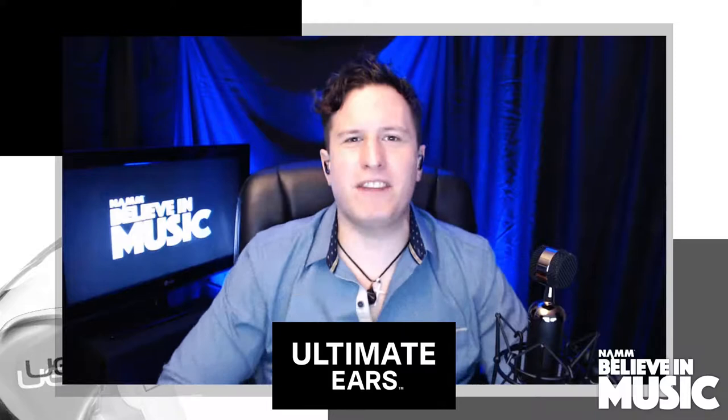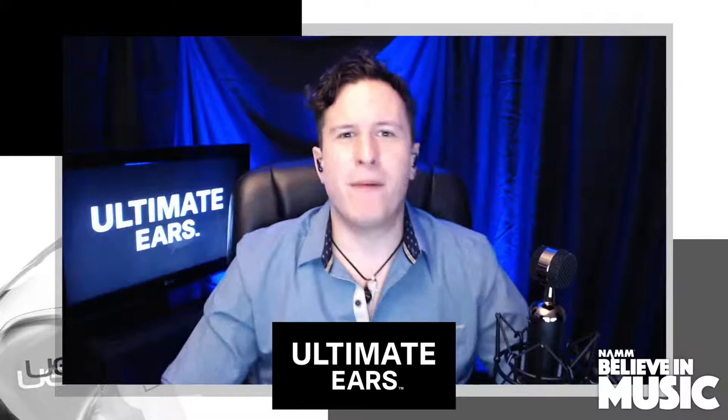Welcome to NAMM. This is Believe in Music Week and you are watching Ultimate Ears Pro TV. My name is Nick Marzok. I'm going to be hosting this week.